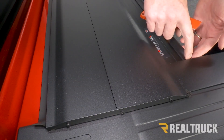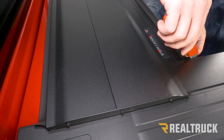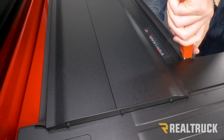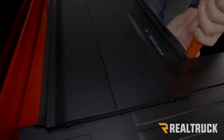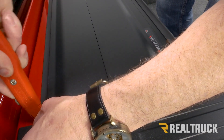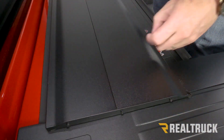Now we're going to focus on our seals. With both rails in place, we can cut the excess off the seals — just cut it right square with the rail. I recommend using a nice sharp utility knife blade. We're also going to cut the seal up front so it lays nice and flat along the bulkhead. We'll do that on both sides as well.